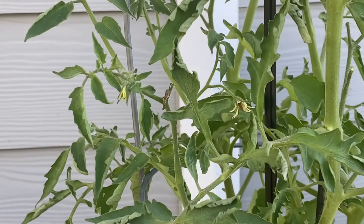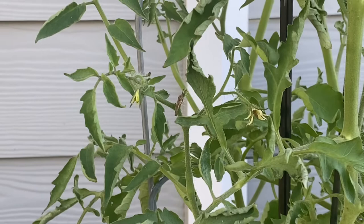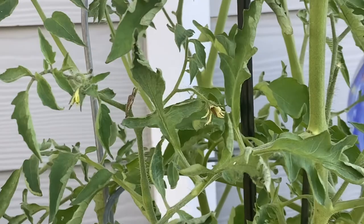As far as the treatment for blossom drop, what I found is there is actually a product called Blossom Set, which is a plant hormone. It is generally sprayed onto the plant to set the blossom and prevent it from dropping.